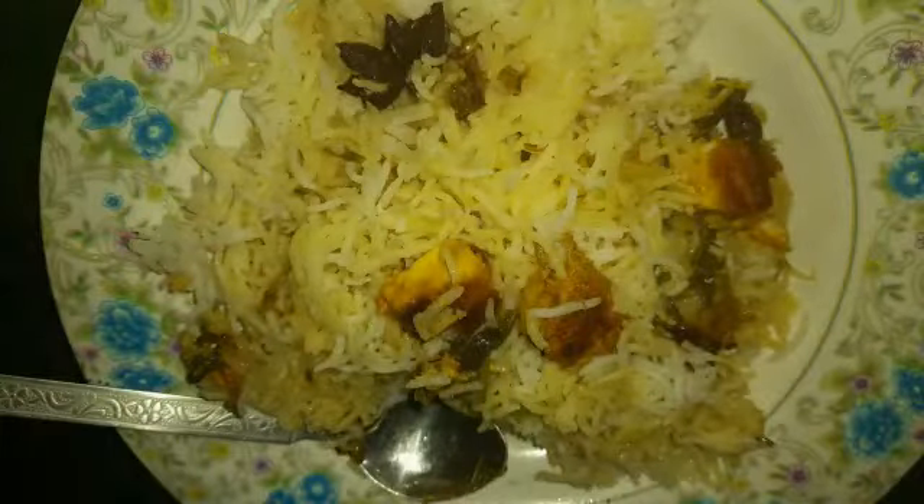If you want to cook it, you can cook it in 5 minutes. I am going to cook the rice for the first time. If you like this video, please like, share and subscribe to my channel. Thank you.